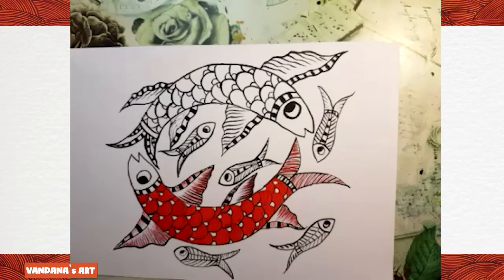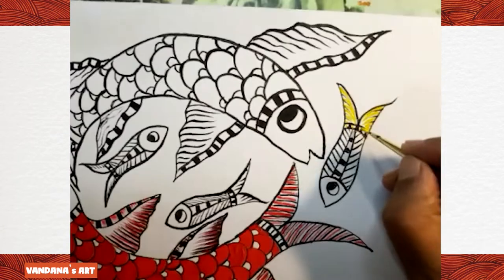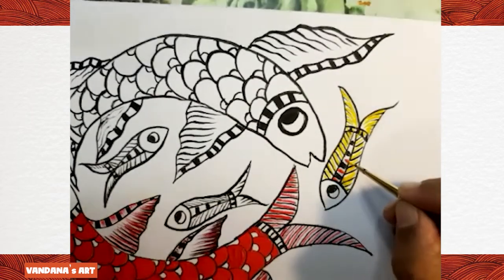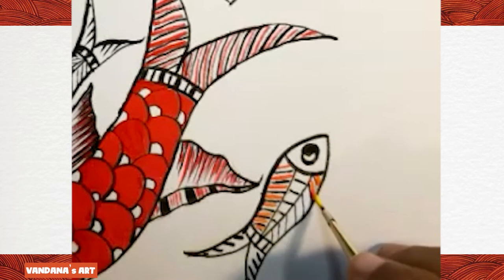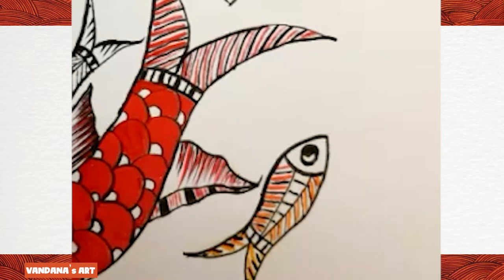Now I'm going to use yellow color in the small fishes. I'm using orange color for the center part of the fish. I'm using these colors because if somebody wants to give a background, these colors will not clash with a blue color background.